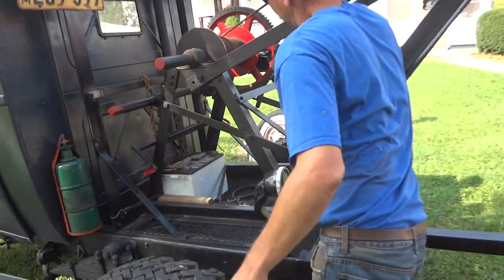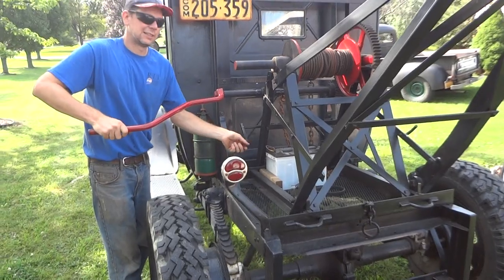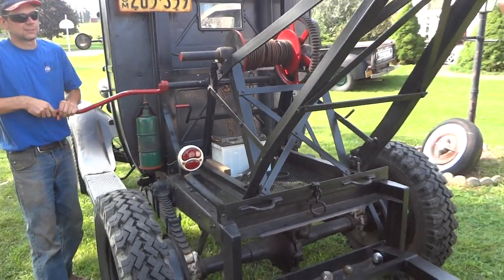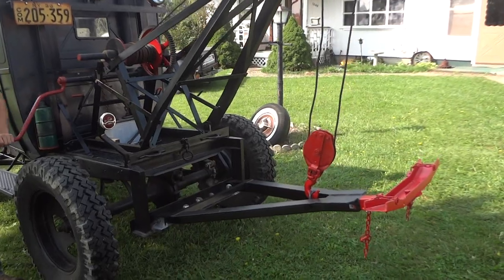I'll show you how it works here. Put on the crank. I got a safety catch release. That's a manual up and down.